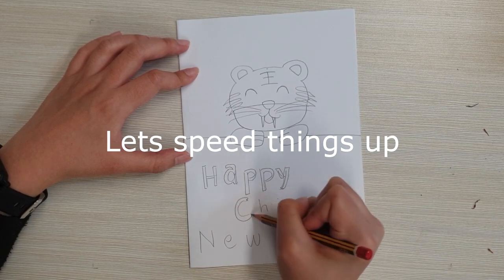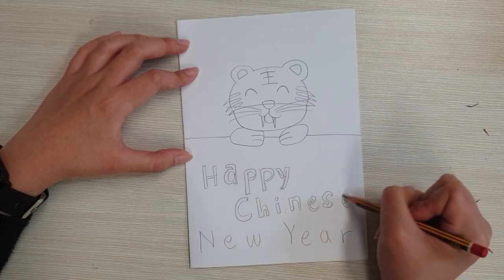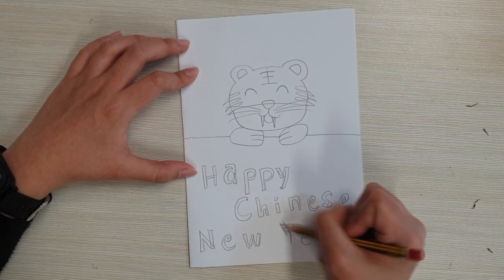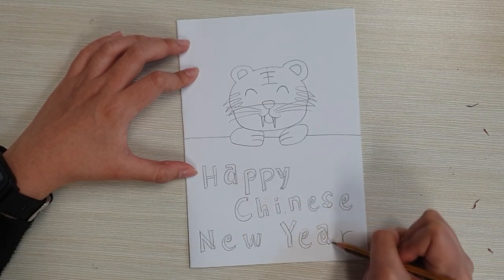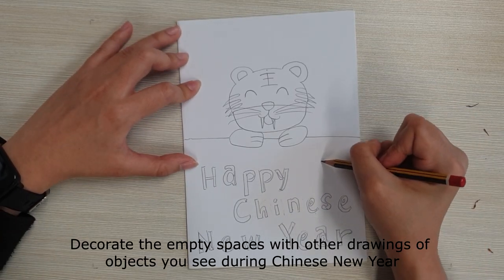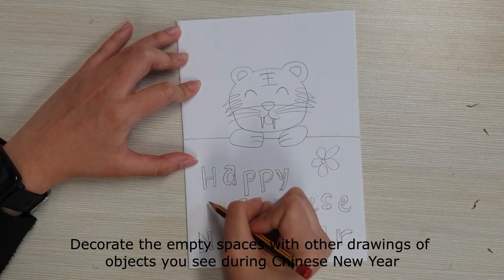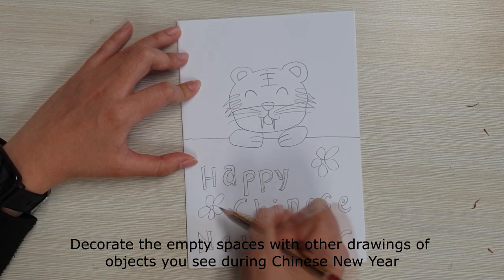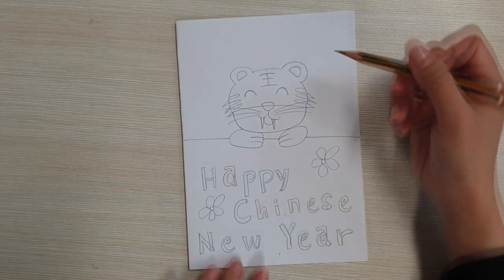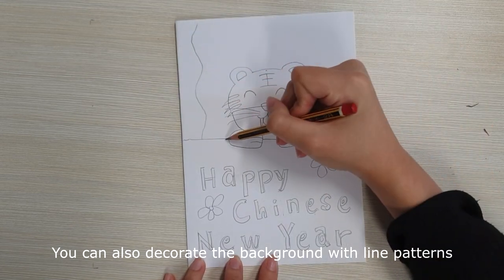Let's speed things up. Decorate the empty spaces with other drawings of objects you see during Chinese New Year. Decorate the background with line patterns.